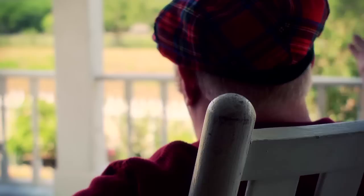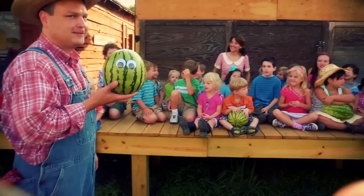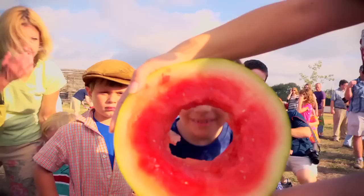All right, Biscuit Brothers and friends! It's time for the semi-annual magical musical farm watermelon festival, so choose your watermelon carefully. And now let's spell together: W-A-T-E-R-M-E-L-O-N, watermelon! W-A-T-E-R-M-E-L-O-N, watermelon! Well, it tastes so fine and it looks so good that it makes me wanna spell again.